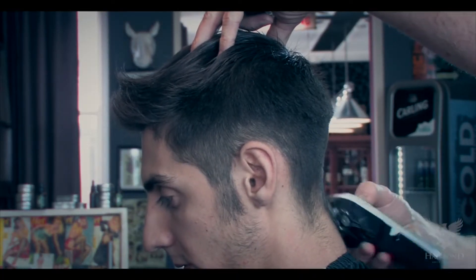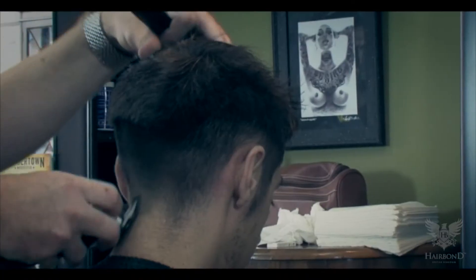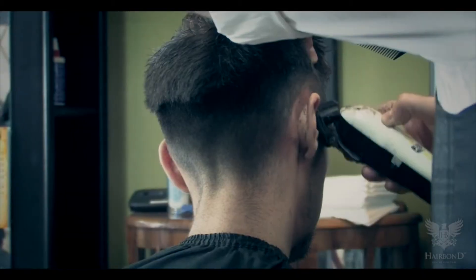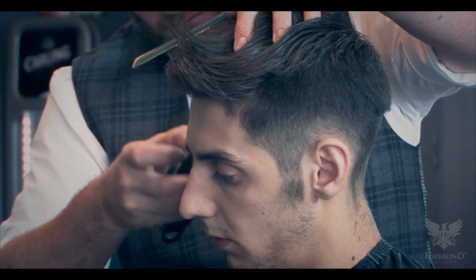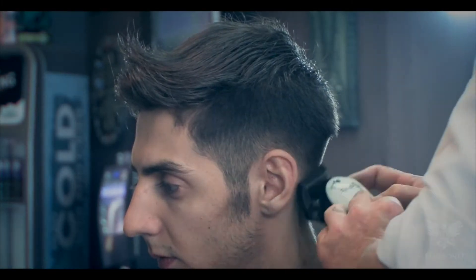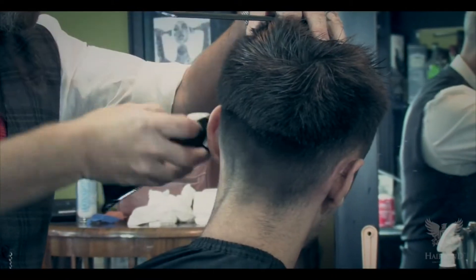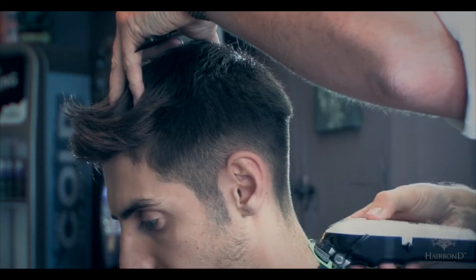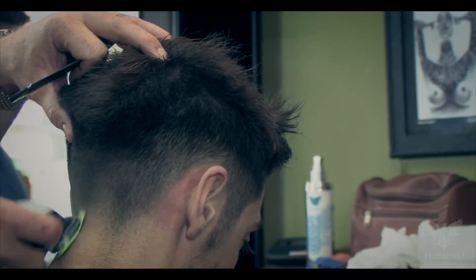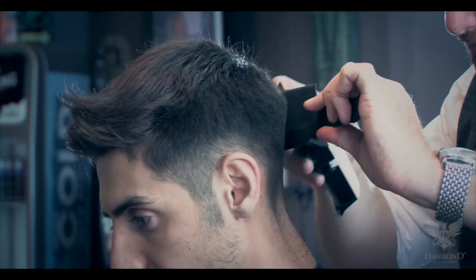He then uses a number 1 guard to gently taper out from the baseline to the nape of the neck. Chris uses his thumb to keep the skin tight so he can get a smooth transition and blend. He then uses a 1.5 guard around the edges of the hair to create a smooth taper.